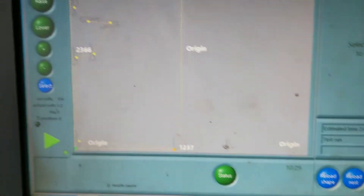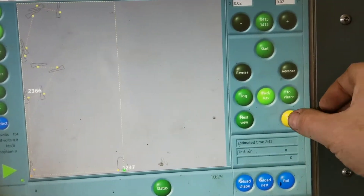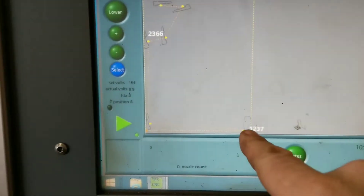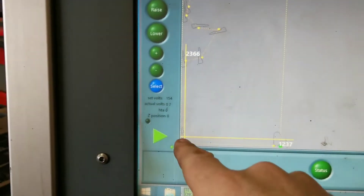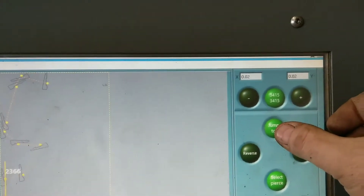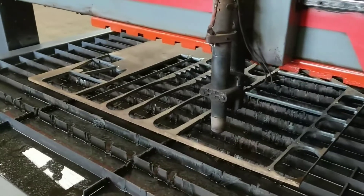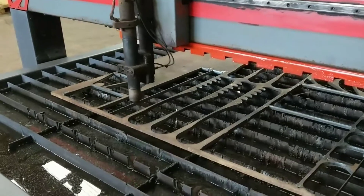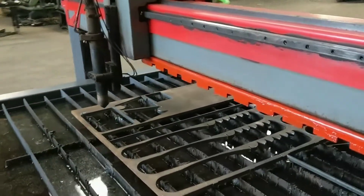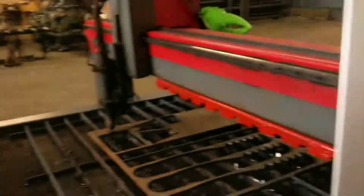Now we'll press next. Right, we choose our origin, which is this far corner of the sheet. We don't want it to cut now — if we cut now, it's going to cut this bottom part up. We don't want that. So we're just going to flip onto the next part. Press jump to. Right, that's over there now. So now we're uncut. All we do is press start. And it's on.